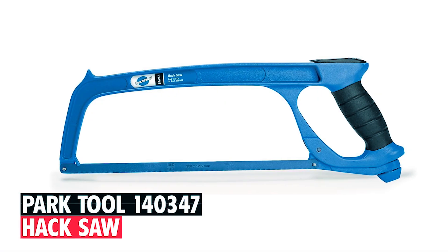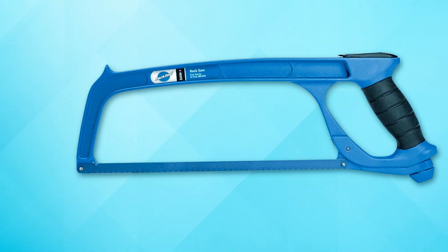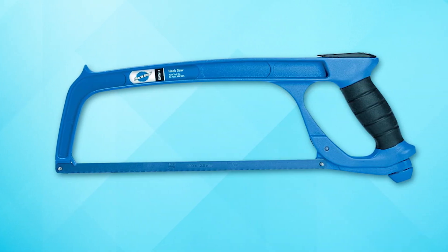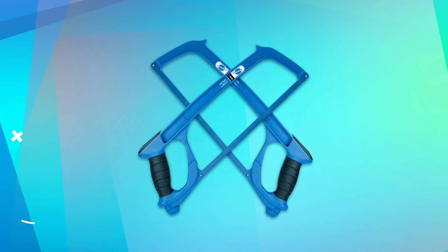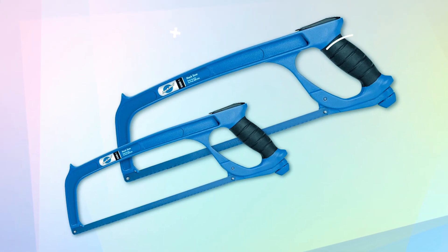Park Tool 140347 Hacksaw. The Park Tool 140347 Hacksaw is crafted for precise bicycle cutting tasks with an all-aluminum die-cast frame, ensuring durability. It features a blade tension adjuster for fine-tuning and efficient cutting. The ergonomic handle offers a secure grip, enhancing comfort and control.